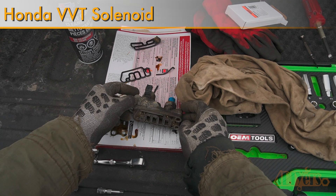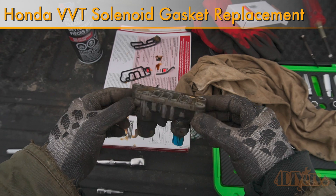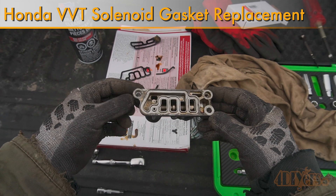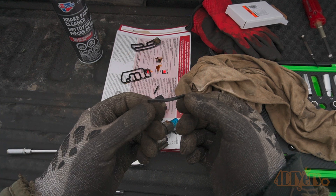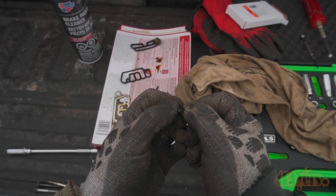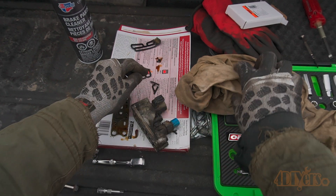Hello viewers, DIYers here with another video for everyone. In this video I'll be showing you how to replace the gaskets on a VTEC solenoid for a 3.5 liter V6 found in a second generation Honda Pilot. This is a 2011 model and this engine was also used in other Honda models such as the Ridgeline and Odyssey.